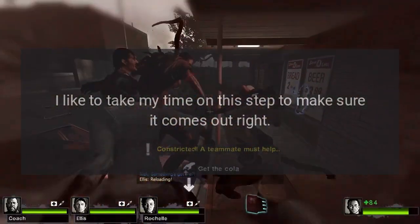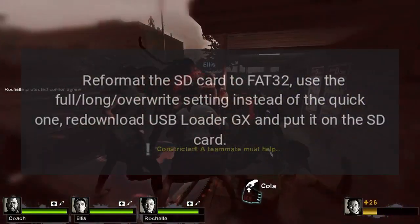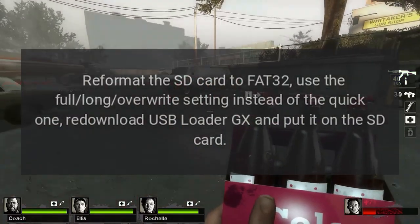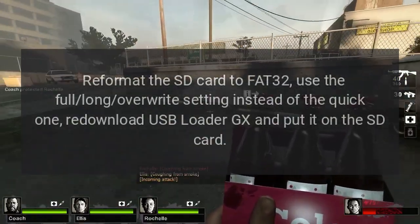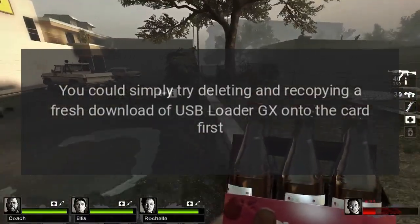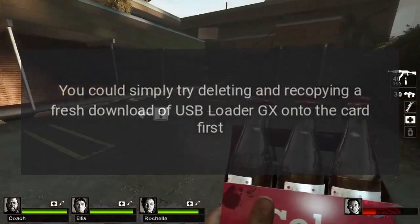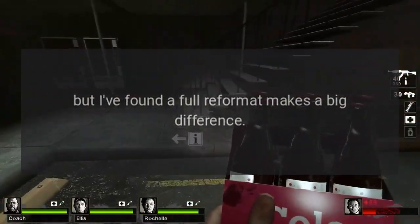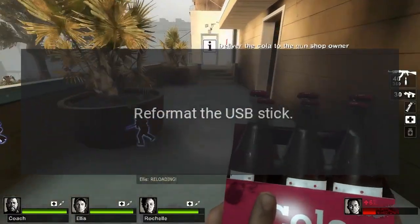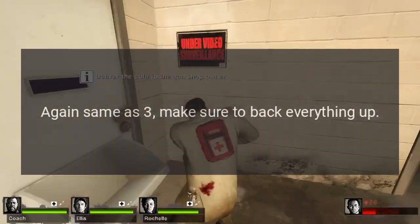I like to take my time on this step to make sure it comes out right. Re-format the SD card to FAT32. Use the full long overwrite setting instead of the quick one. Re-download USB Loader GX and put it on the SD card. You could simply try deleting and recopying a fresh download of USB Loader GX onto the card first, but I've found a full re-format makes a big difference. Just remember to back everything up. Re-format the USB stick as well — same as step 3. Make sure to back everything up.